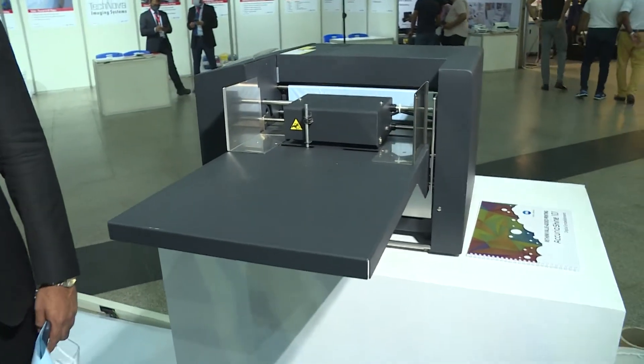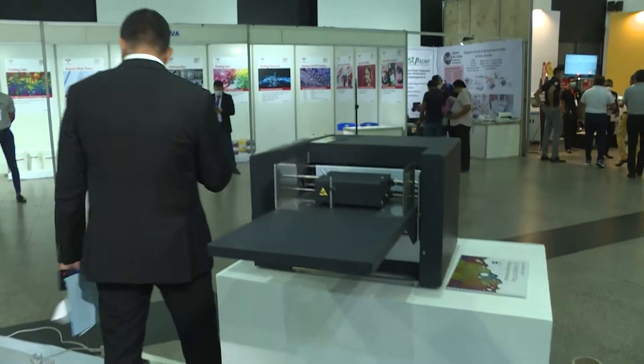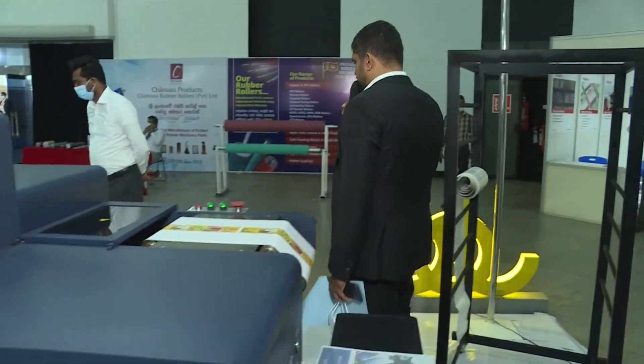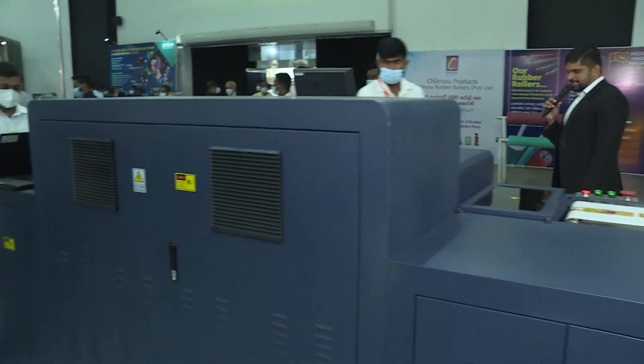Nowadays people want products with value-added finishing, so this is an ideal machine for that. The Akira Shai 101 is also from Konica Minolta. If you are around, you can step in and see how Konica Minolta is changing the game when it comes to packaging and printing in Sri Lanka.